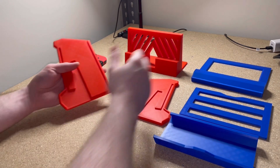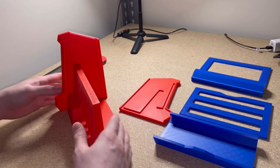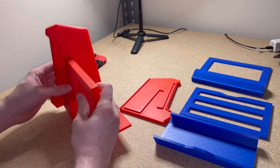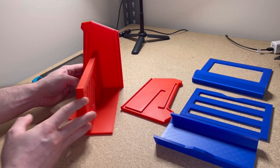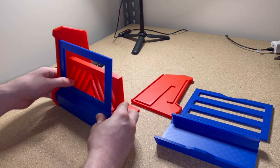First I'm going to grab one of the side panels, grab this middle section, and as you can see this will line up perfectly like that. Now if I was assembling this product for a customer getting ready to ship out, I'd put adhesive right here just to create that permanent bond. But this video is just an overview of the V1 prototype. So once you have the middle section attached to the first side panel, we're going to grab the front screen and this will line up perfectly right here, just like that — snaps into place.